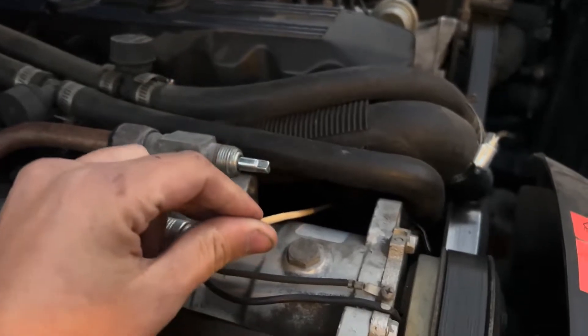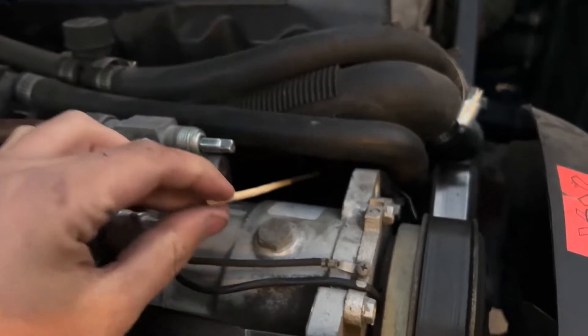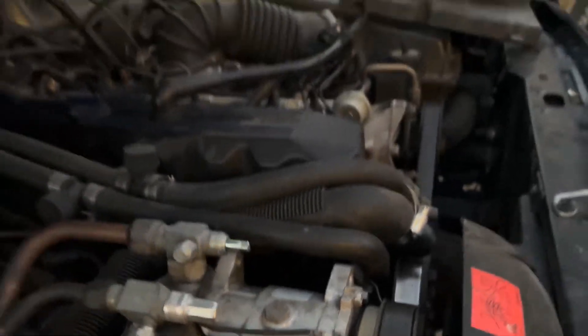As you're turning over the engine, you'll be able to feel the piston start to press up. Once that piston is all the way up, that's going to mean that you're at top dead center.